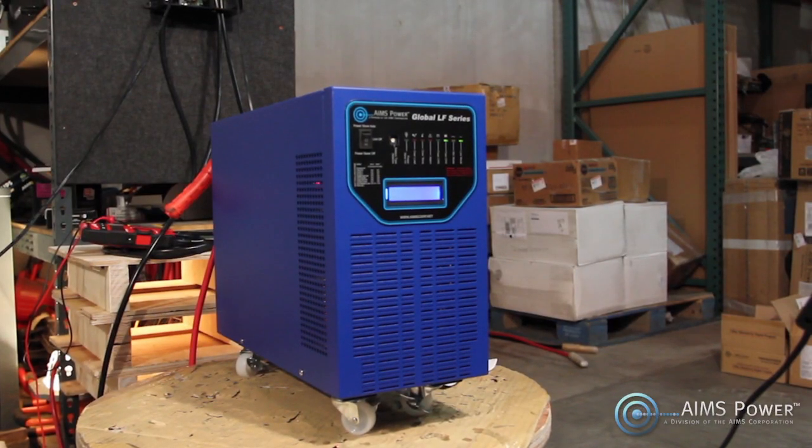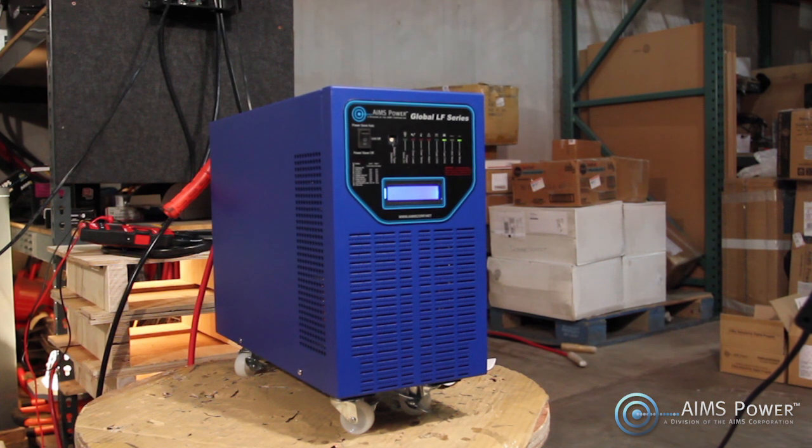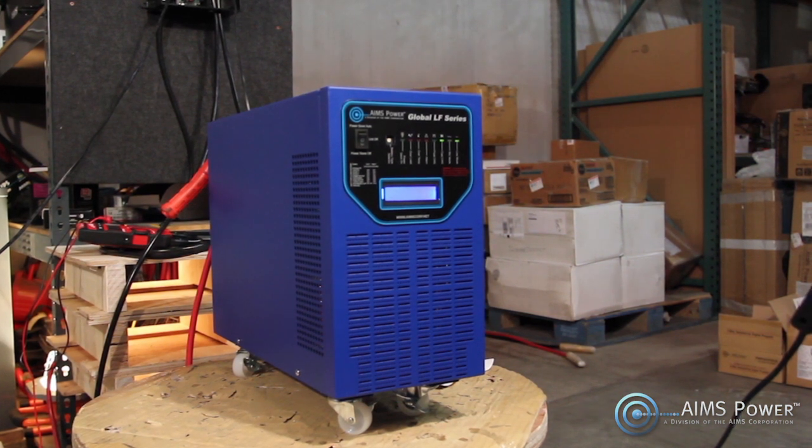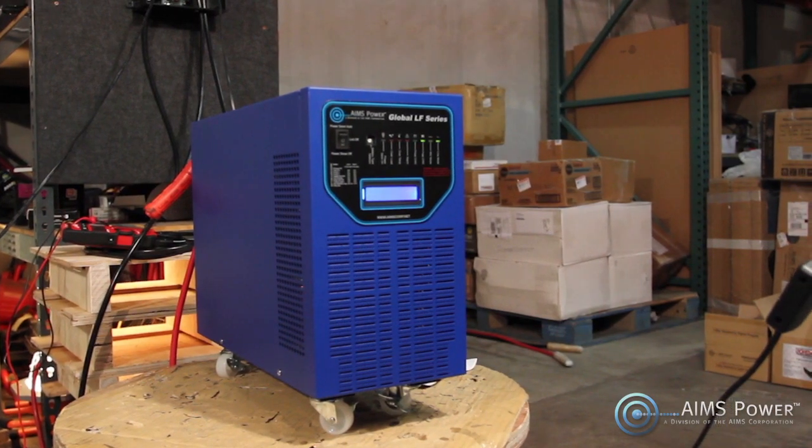This inverter comes with a one-year full replacement warranty and over-the-phone technical service with in-house technicians. If for some reason the inverter fails after the warranty period, this unit is serviceable at the factory or at home by a qualified technician, giving you a unit designed to last for decades.